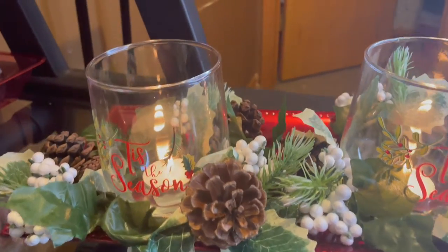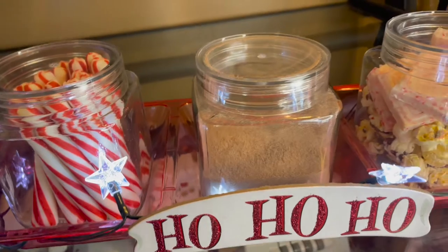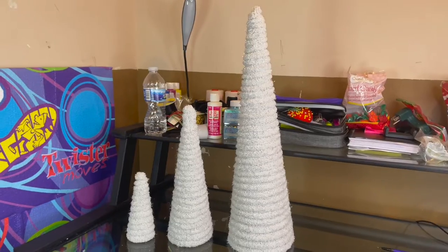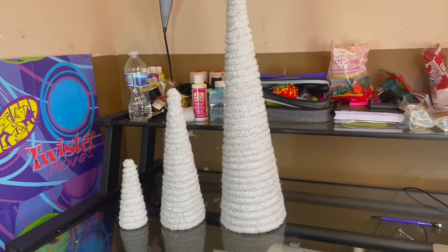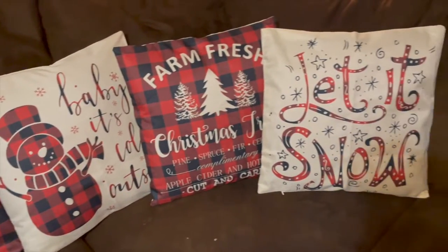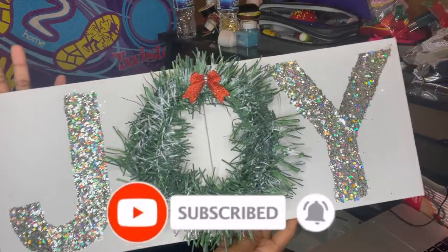Hey, what is up you guys and welcome back to my channel! For today's video I'm going to be showing you guys some holiday home decor ideas that you can do. I know this is last minute but you can always save this video for next year. Before we get into it, make sure you guys go ahead and subscribe to my channel, and without further ado let's get into it.